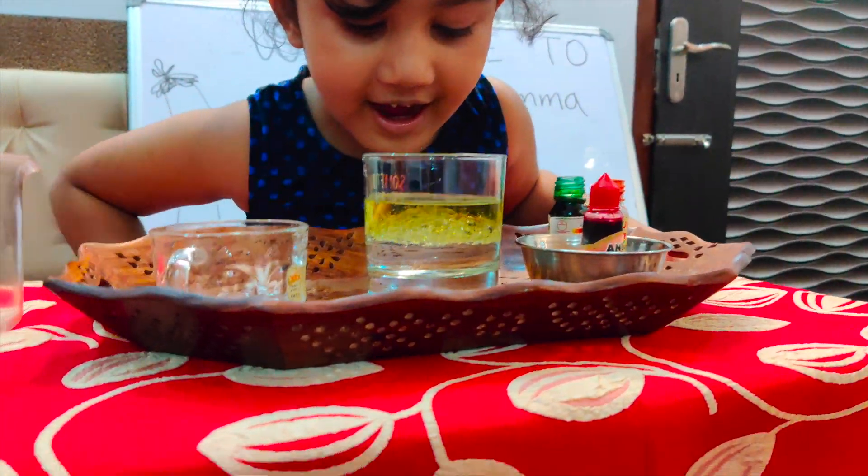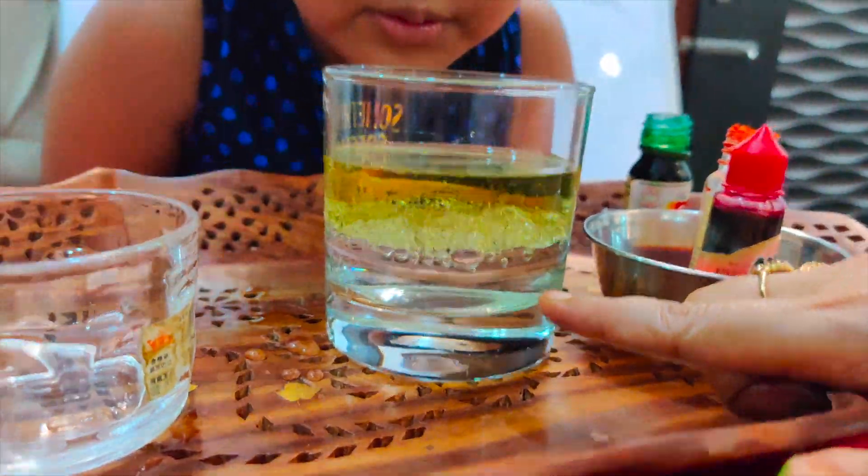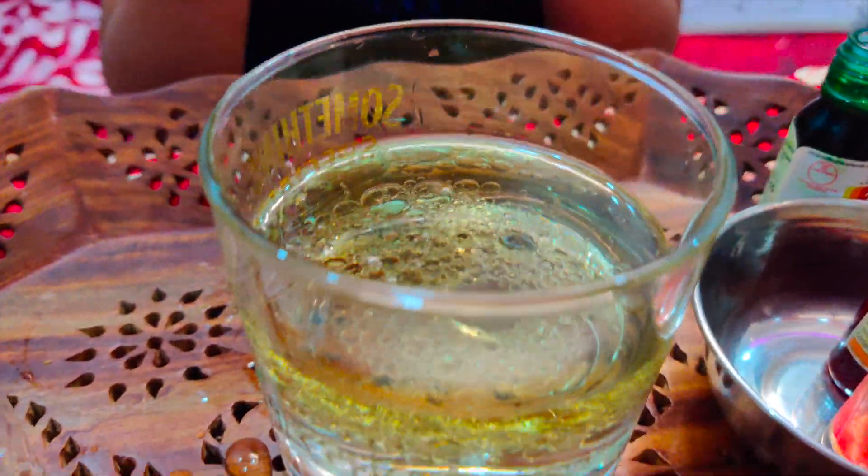Just watch. Wow, the bubbles! See the water? Water is at the bottom, and the oil is at the top. Look, it has made a lot of bubbles.